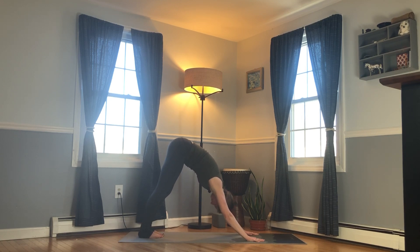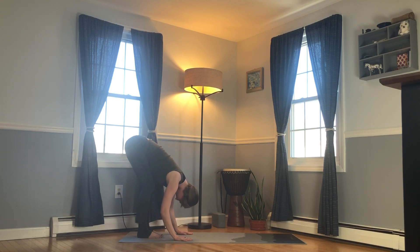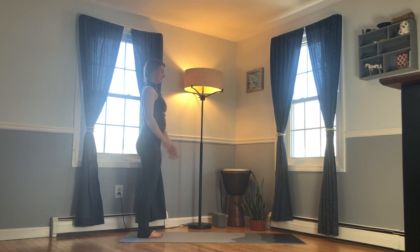Avoid collapsing in the chest. We want an even amount of weight between hands and feet, really lifting the pelvis up. Exhale, walk your hands back, fold forward — keeping the spine long, not trying to round, and keeping a nice deep bend to the knees. Inhale, come up, and release the arms down.